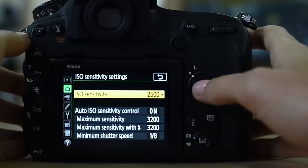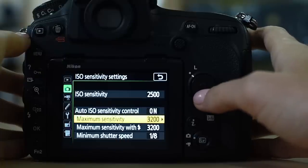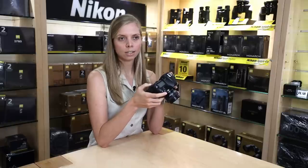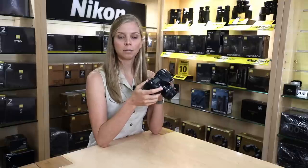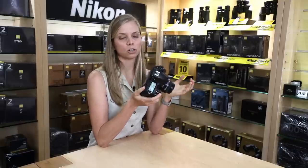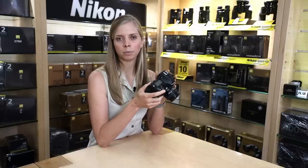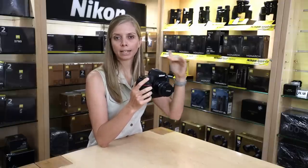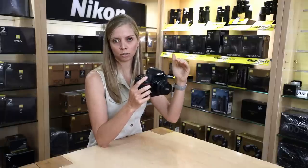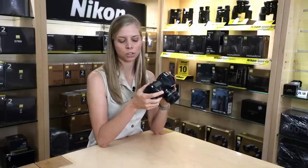If you are shooting on auto ISO like I am, your auto ISO sensitivity control would be found here. I have set my maximum sensitivity to 3200. You can push it up to 4000 or 6400, but I prefer to leave it at 3200. If I know I'm going to be shooting in very dark conditions for the whole day, I'll maybe change the cap. This is the absolute maximum that your camera will set the ISO to — it won't go further than that.